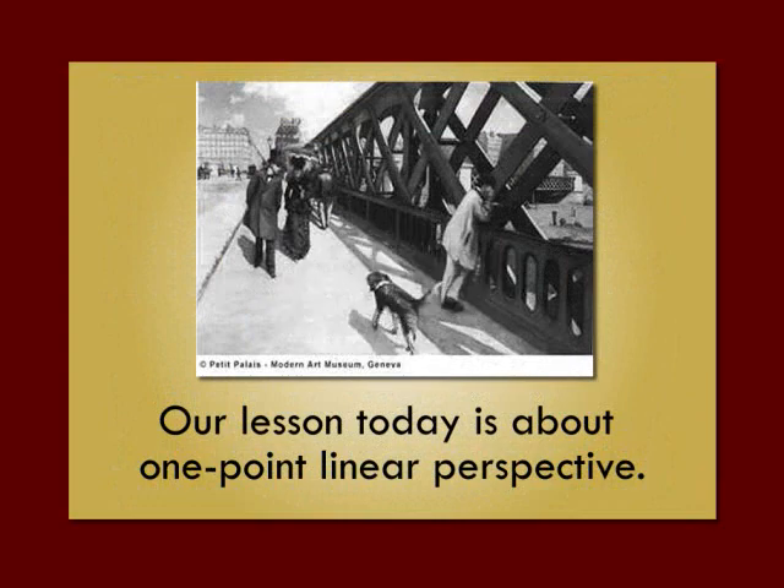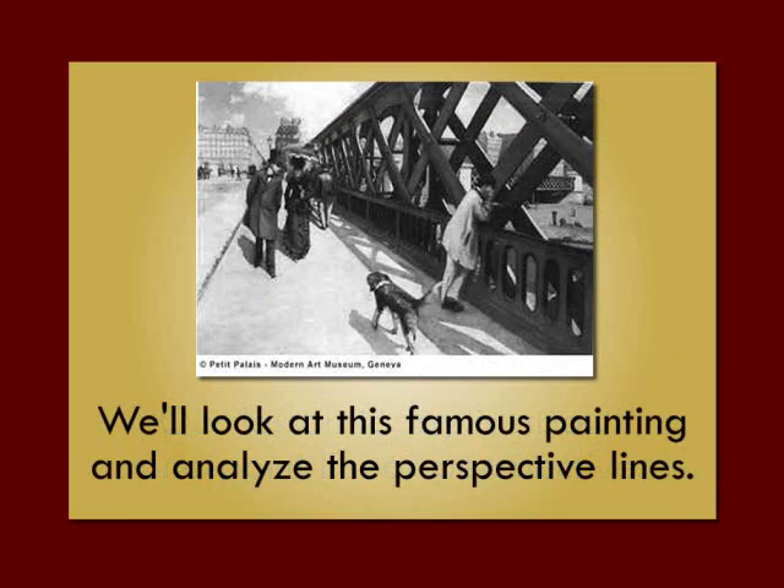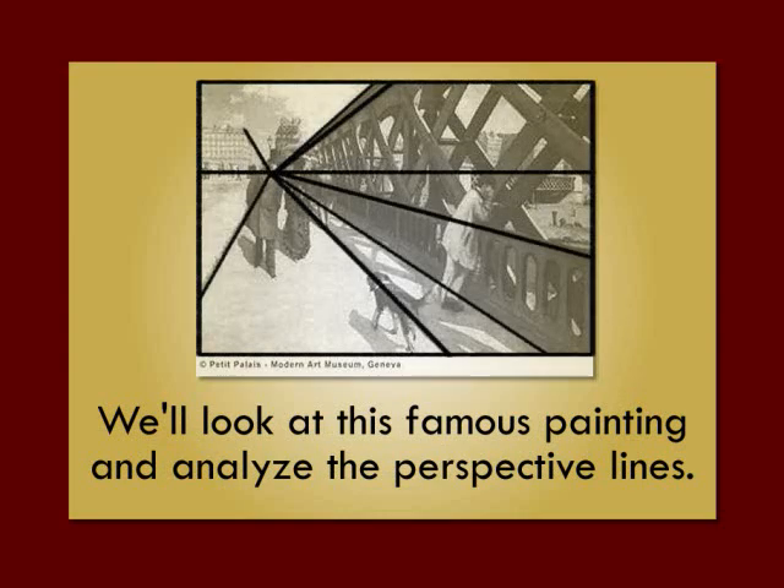Our lesson today is about one point linear perspective. We'll look at this famous painting and analyze the perspective lines.